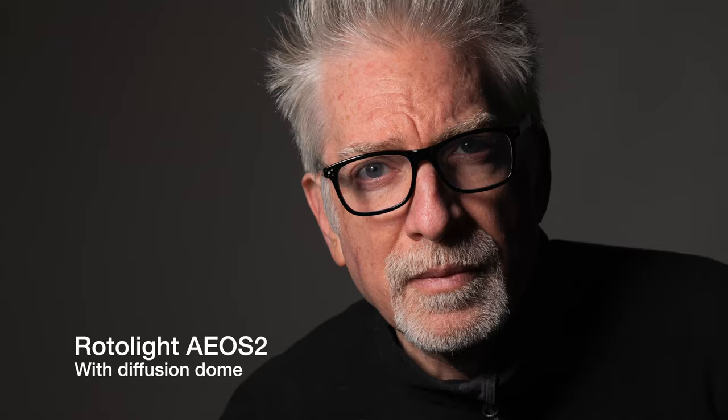With power sufficient at 100% to serve as a crisp key light for portraiture with the included diffuser dome on, no need for additional diffusion or a fill at about just one meter away, just out of frame.